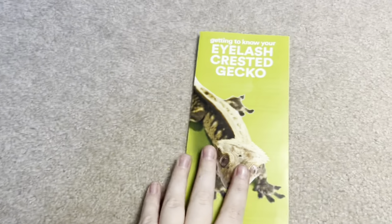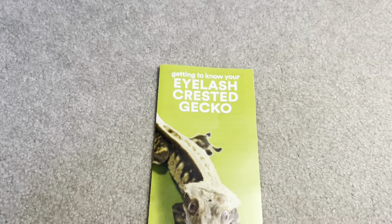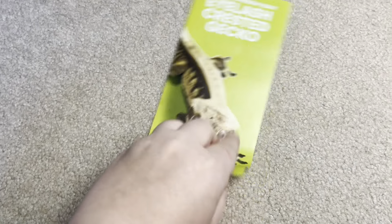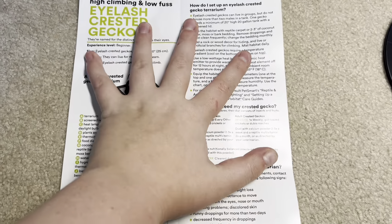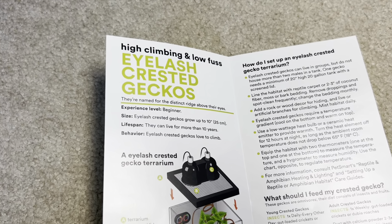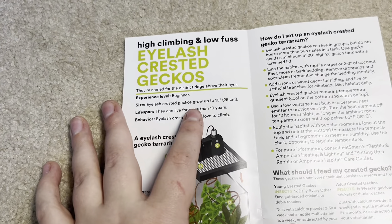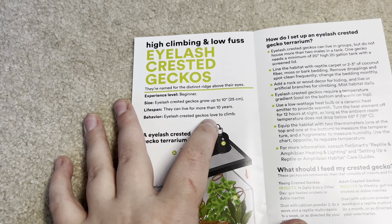Next up we have the eyelash crested gecko — I love how it says 'eyelash crested gecko' like that's a subspecies; they're all eyelash crested geckos. Getting to know your eyelash crested gecko — developed and approved by PetSmart veterinarians. High climbing and low fuss. They're named for their distinct ridge above their eyes. Considered a beginner reptile — honestly I think for a reptile they are a beginner. Eyelash crested geckos grow up to 10 inches and can live for more than 10 years, though I'd say more than 15 years is more accurate.